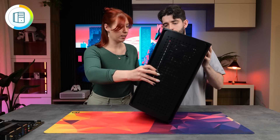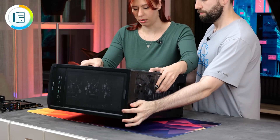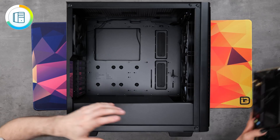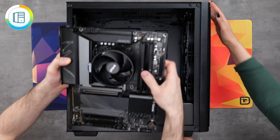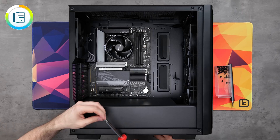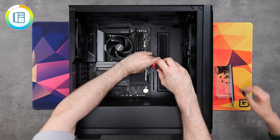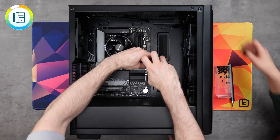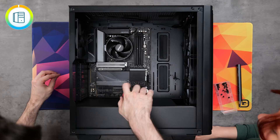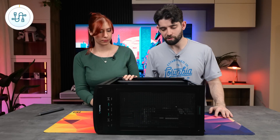Now that we have the case, let's lay it down so we can install our motherboard. The standoffs are already pre-installed, so we're going to take our motherboard, line it up with the standoffs, then take our motherboard screws — there should be nine in total — and get this tightened down. That's our motherboard all installed.